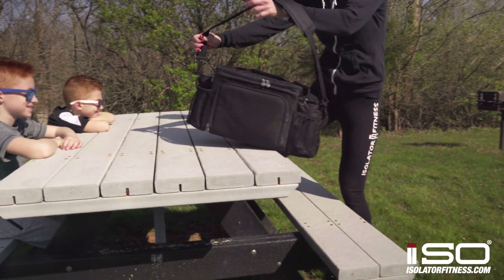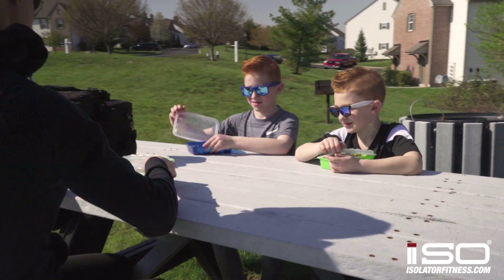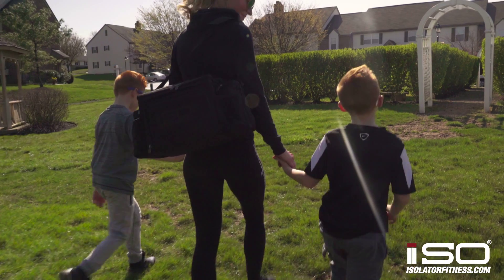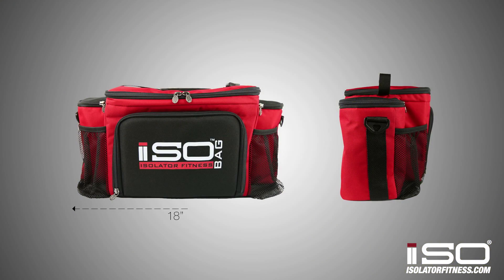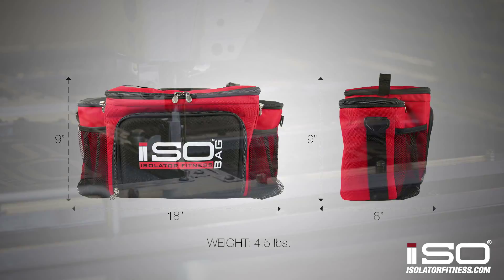If you need to carry six to eight meals, whether it's all for you or whether you're packing enough for you and the family while you're out of the house, this bag is the one for you. The dimensions of this bag are 18 by 9 by 8 inches and it weighs about four and a half pounds.